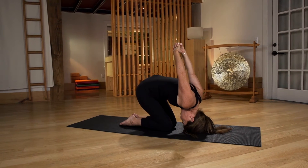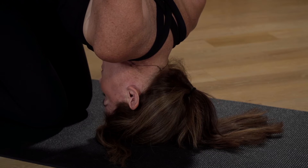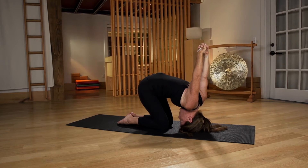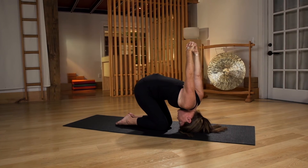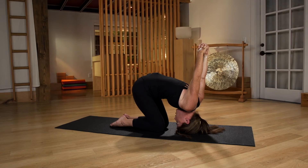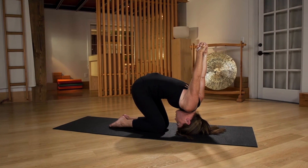Place the very crown of your head on the mat — make sure it's not your hairline but the crown of your head. Your arms press forward and they create this awesome equilibrium between your arms and your hips, and it just keeps you very centered.